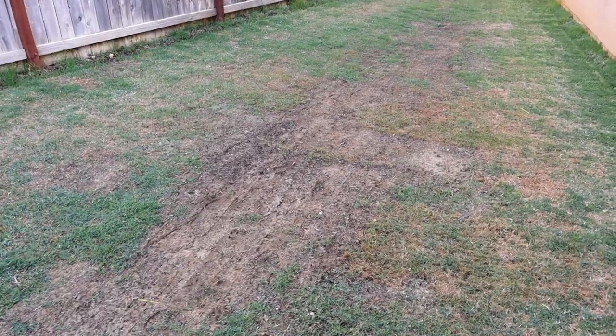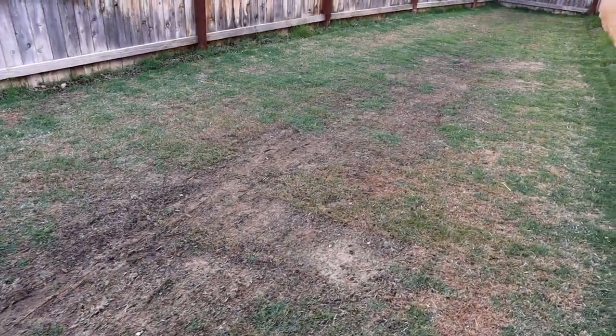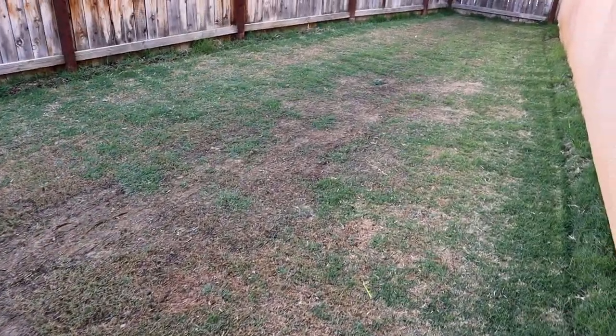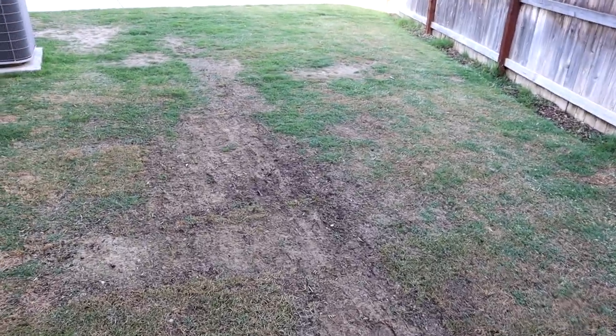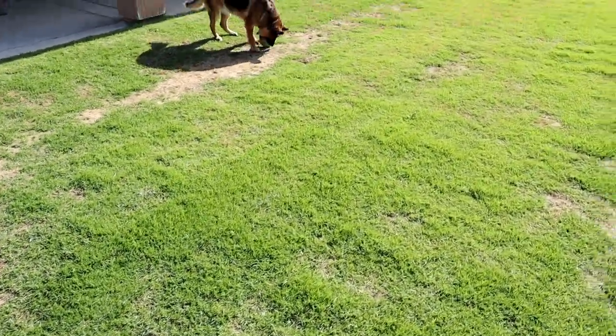Let me show you guys how the side yard is doing. As you can see, it is not doing that great, but what I'm going to do is hit this sucker with a ton of nitrogen — I'm going to make this thing grow. The backyard is really not looking that bad at all. There are a few parts we're going to hit pretty hard, but let's go ahead and show you what this one looks like. Yeah, it is not doing very bad at all.